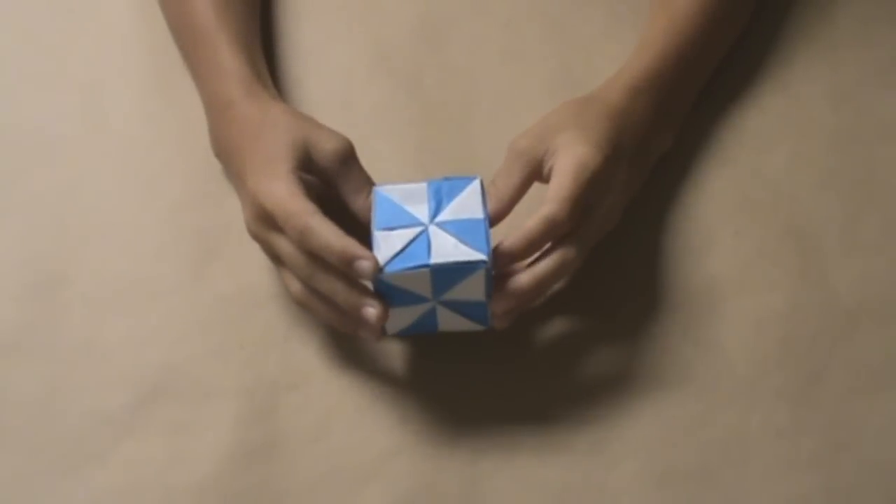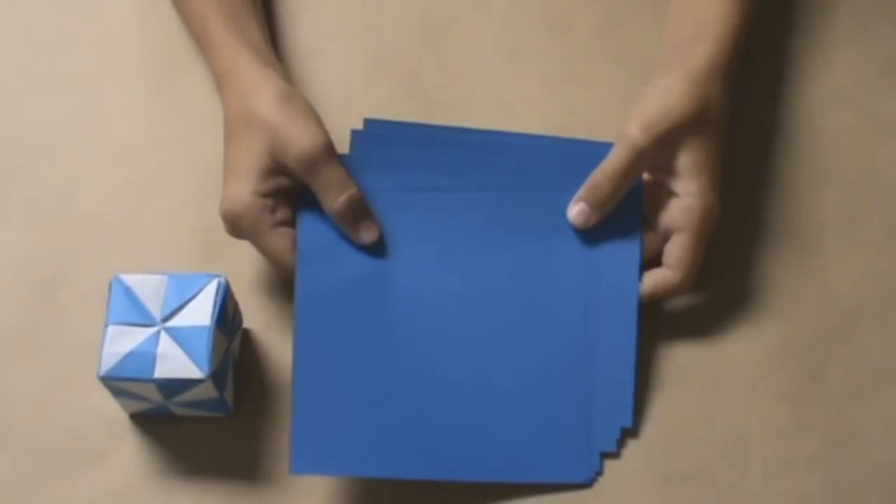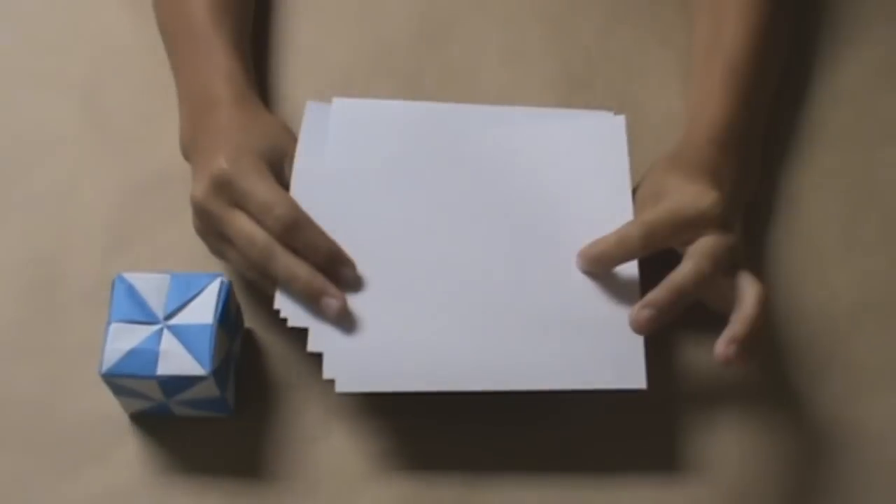Hello. Today we will be folding an origami pinwheel cube. This model requires six sheets of paper, color on one side, white on the other.